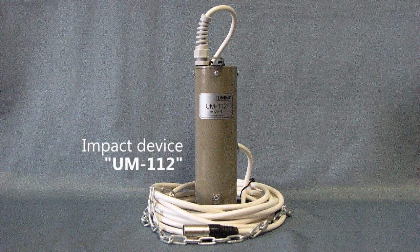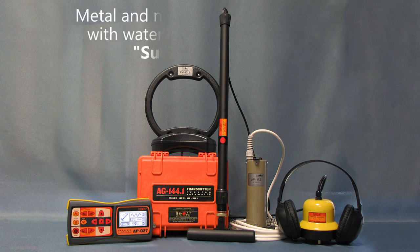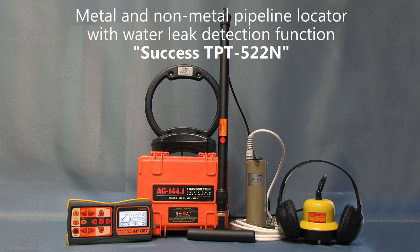For detection of pipelines made of non-conducting materials such as ceramics or plastic, you'll need an impact device in your kit. It creates the sound of impact on the pipe, which will help you to find its location. Such a kit is called TPT-522N.